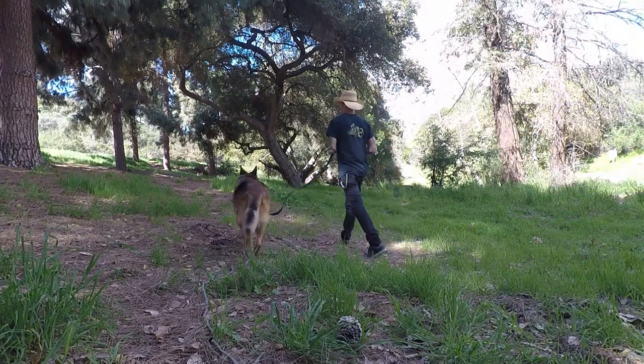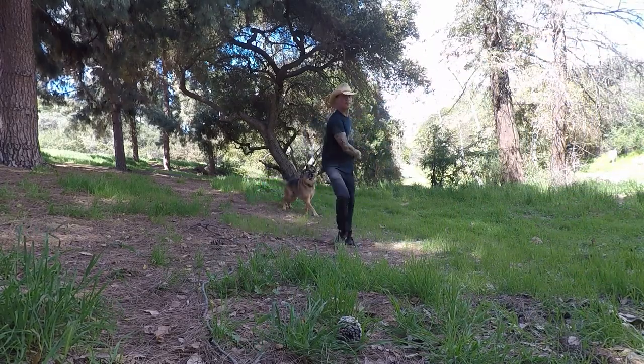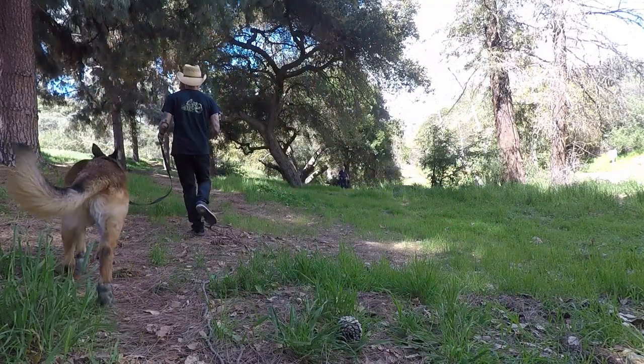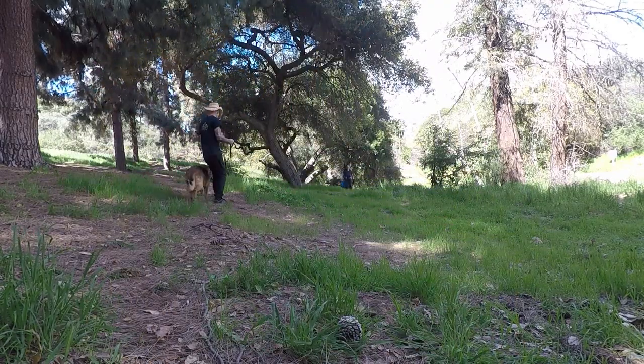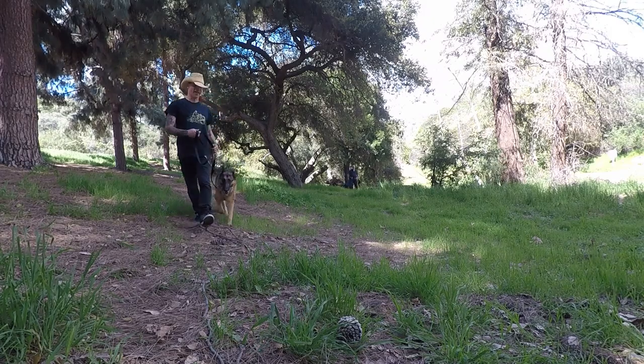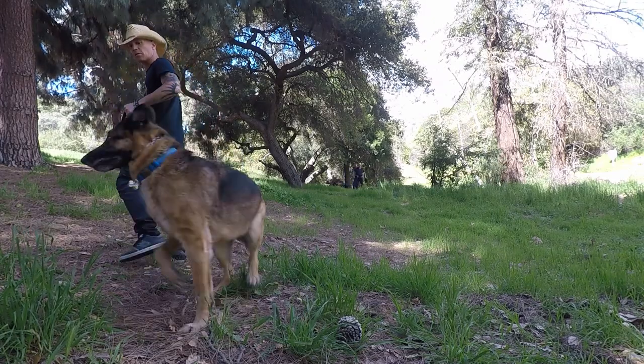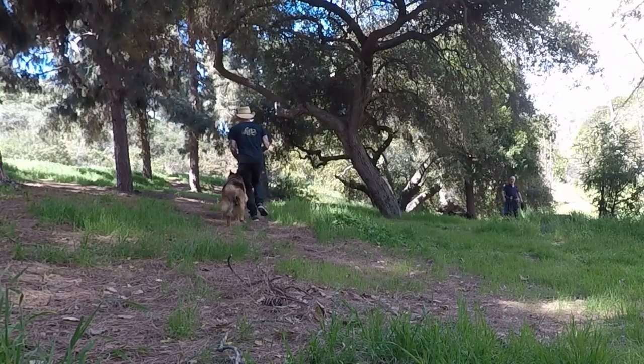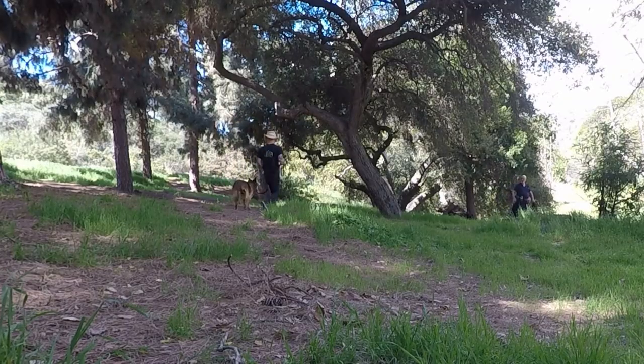Here is the best way to stop your dog from pulling. The concept of the exercise is to immediately change directions when your dog goes forward. That's why sometimes they make a sound — because they're very surprised.